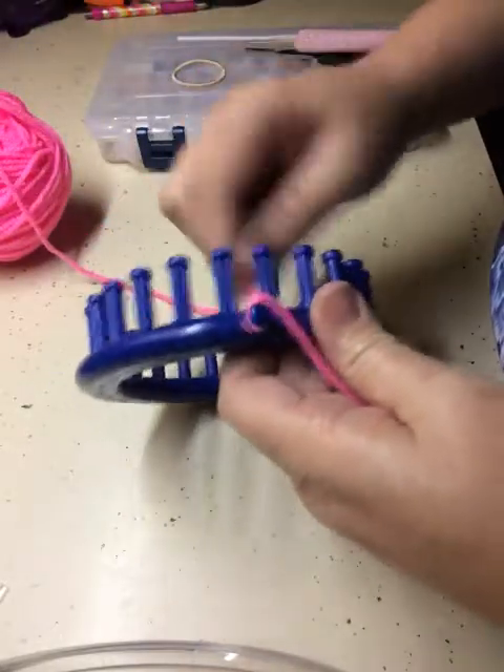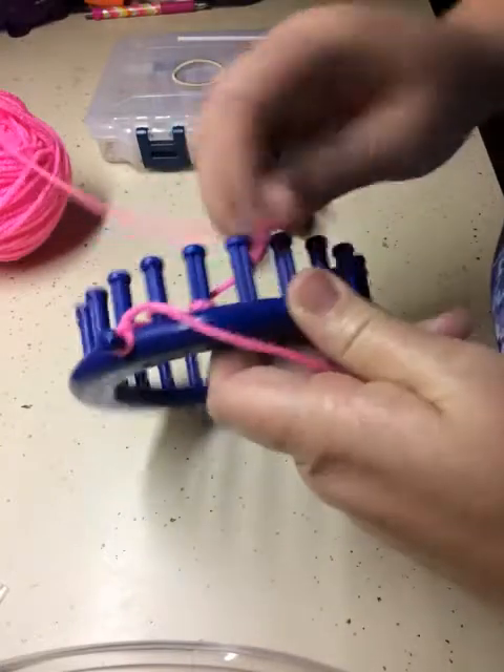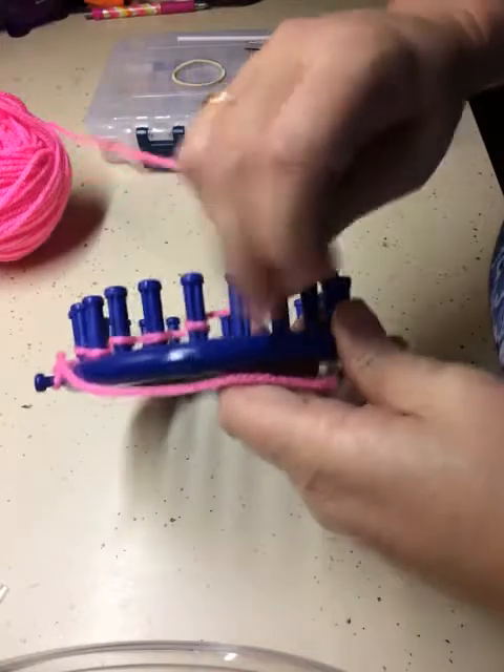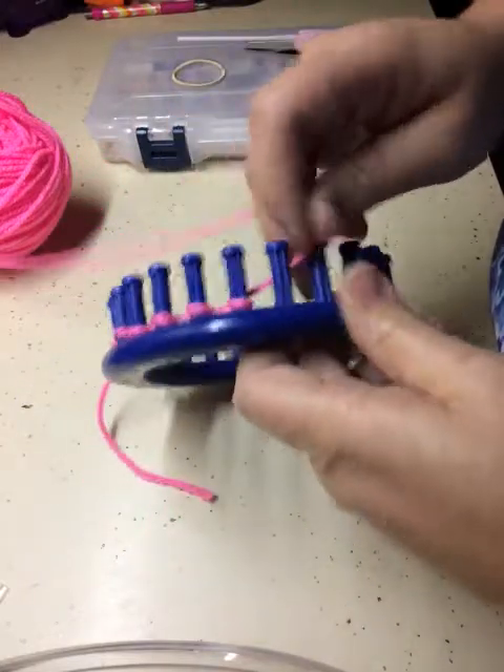You will e-wrap your 24-peg loom — e-wrap cast-on — real easy. We will go around the loom with our e-wrap cast-on.